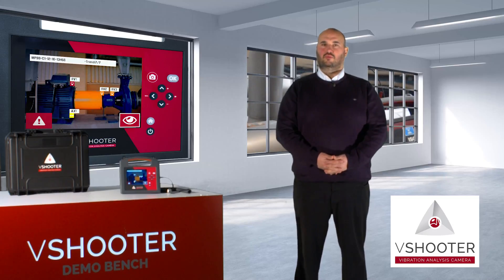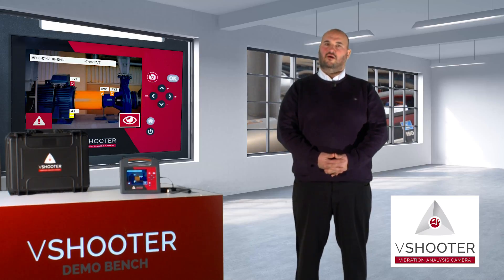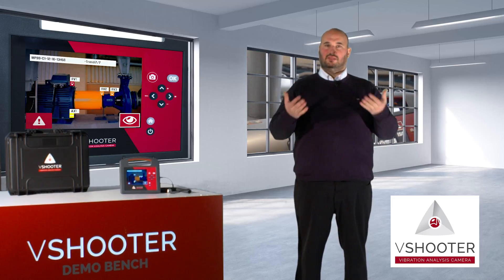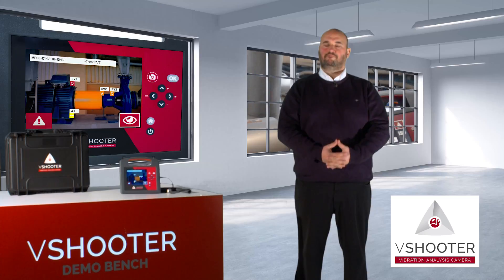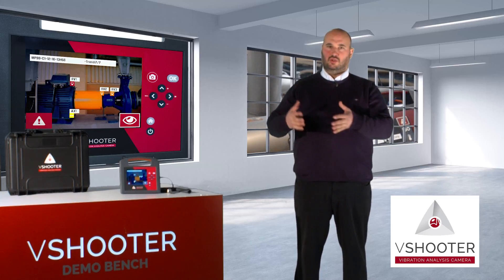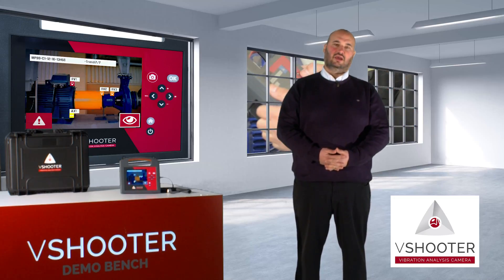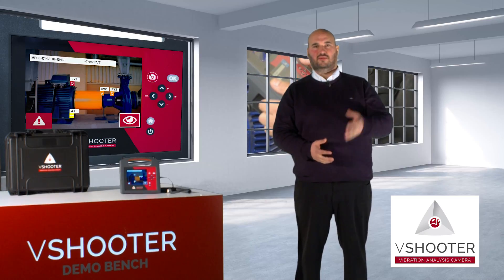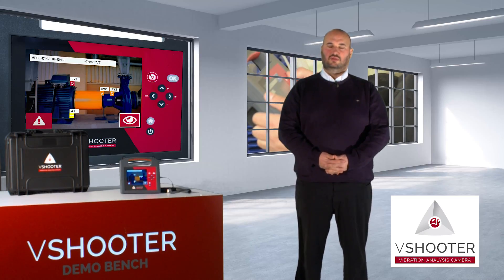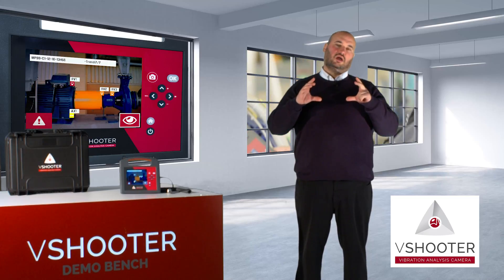With the V-Shooter, we have made a new idea about the philosophy of predictive maintenance around a picture. In the V-Shooter, you will be able to take one picture with an embedded camera. On this picture, you will mark a lot of measurement point locations. You will then make measurements like vibration, bearing condition, and temperature. The V-Shooter will give you a result with one photo and MCP.